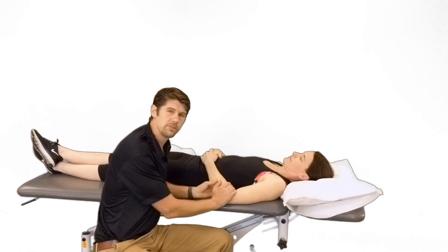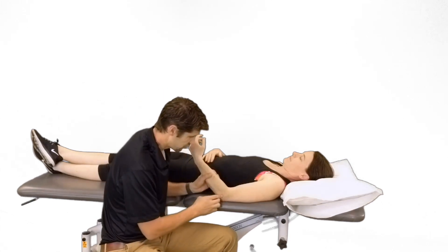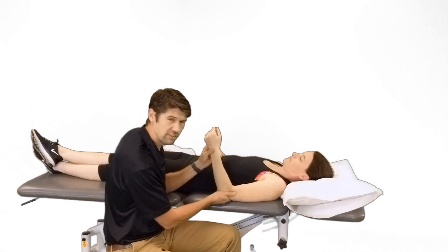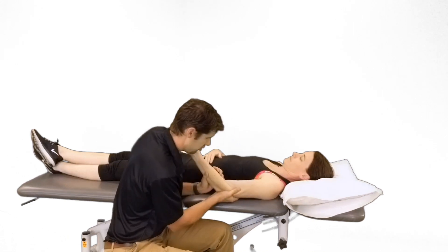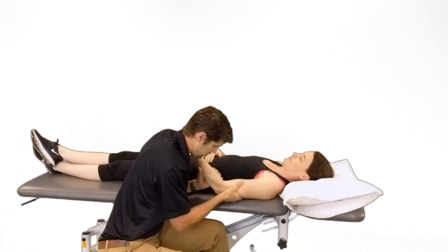For treatment, we'll talk about joint mobilizations followed by some TheraX activities. For the first joint — the humeral ulnar joint — we'll put it in open pack, which is 70 to 90 degrees of flexion and 10 degrees of supination. Stabilize it on my shoulder, block the humerus, and then use my hand on the ulna. I'll add a distraction force going towards me, trying to open up the ulna on the humerus.